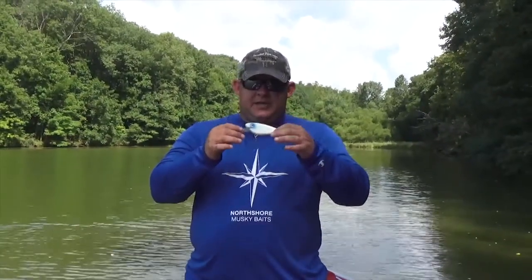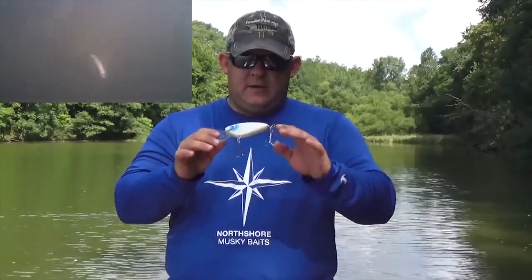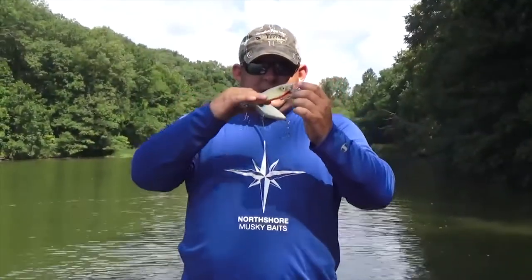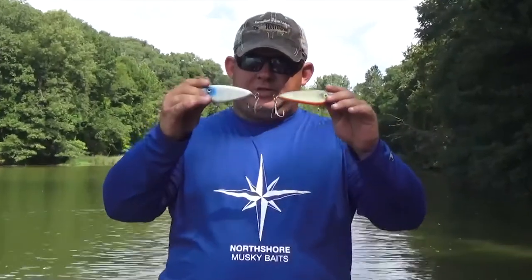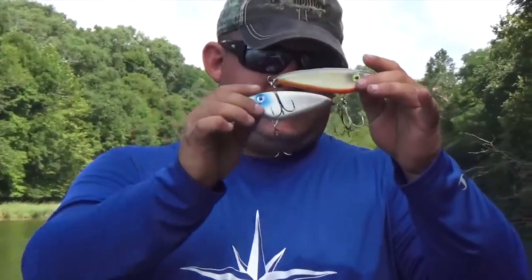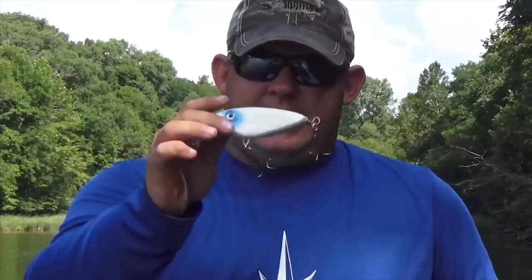Here we have the Rippin Shad. This one's four inches, through wire stainless steel, again the .057, Lex and lip. Suspending models are also available. As you can see, this one was more of a minnow bait than the shad — you can see the difference in the profile where this has just got the bigger belly on it versus the more slender flat-sided bait. So here we have the Rippin Shad.